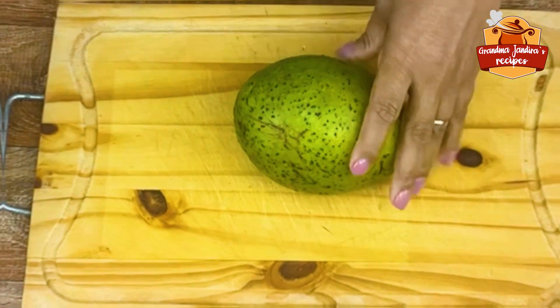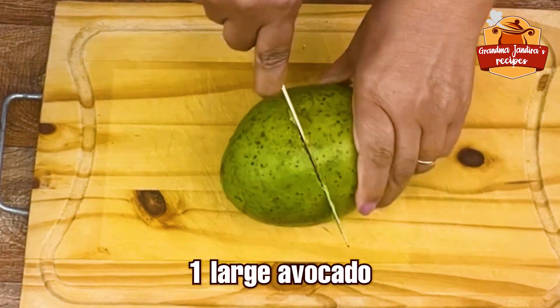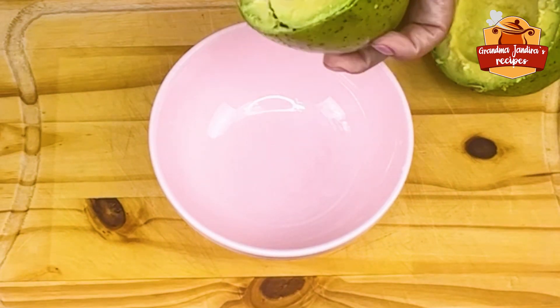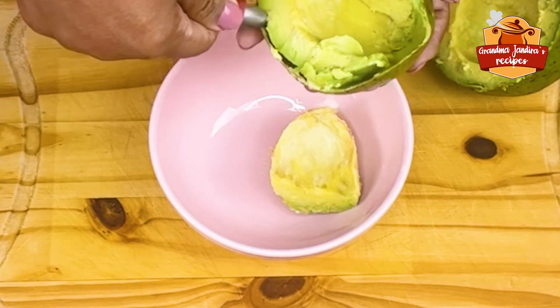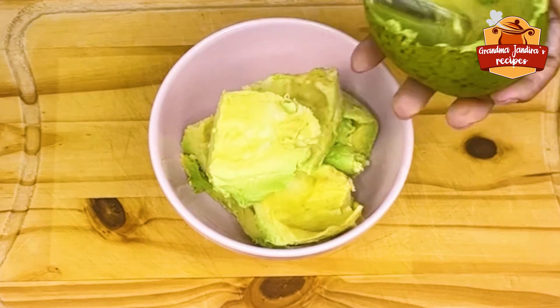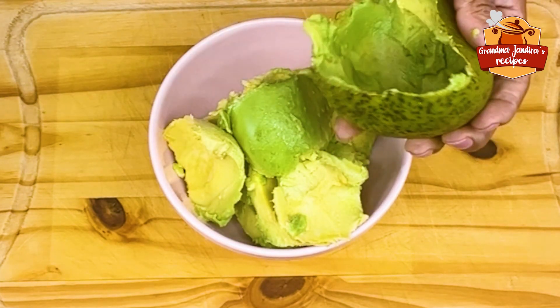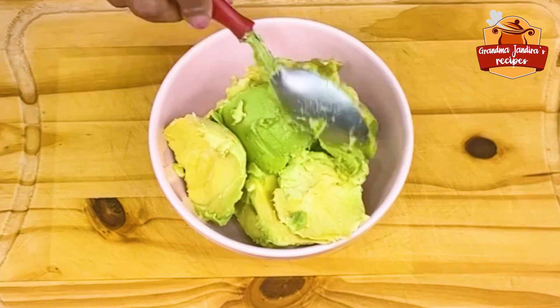To start, I'm going to take one large avocado unit or, if you prefer, two small avocado units. I'm going to peel them and remove all the pulp by putting it in a bowl. I'm really going to use all the avocado, except the peel. We remove everything and put it in the bowl.